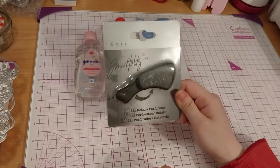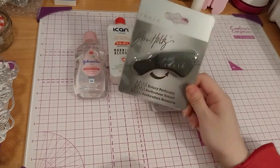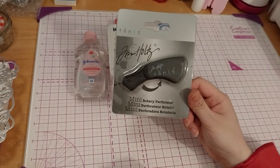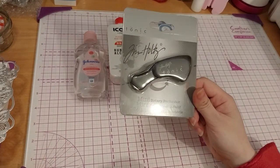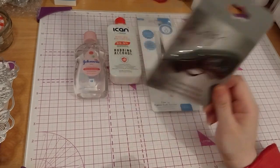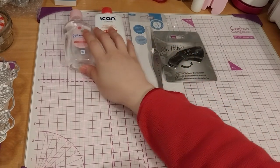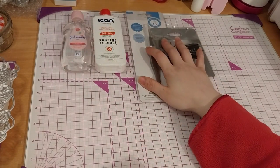Like a small tab, because I don't have a die for that. I won't have a die for round, rectangle, and square doors. Anyway, so those are the two Amazon items. This is Tonic Studios.